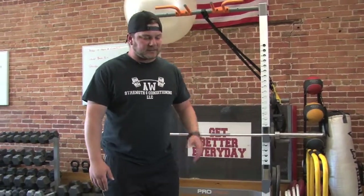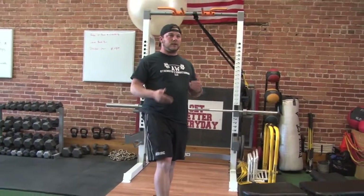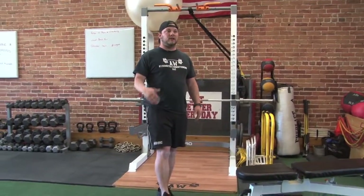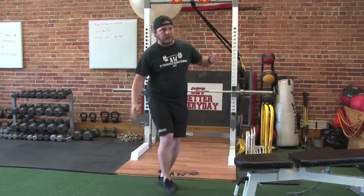With balance, a lot of times we think, well, I'll just stand on one leg and hold this position, which is great, and creates a little bit of a baseline — okay, I'm holding this position, how long can I do it before I start moving all over the place?